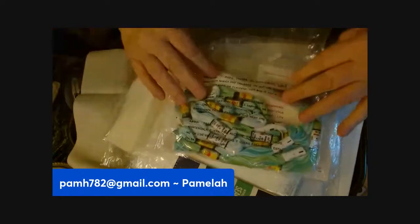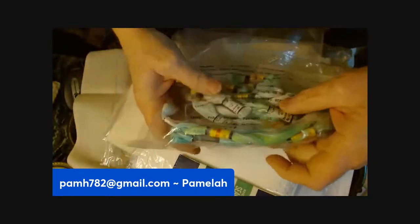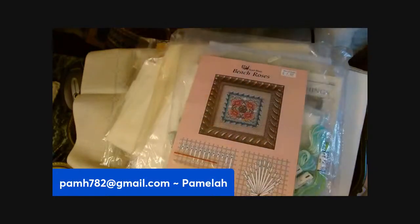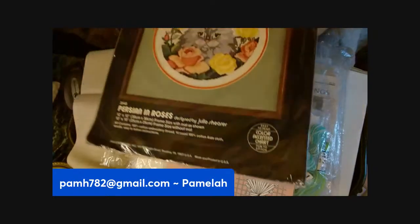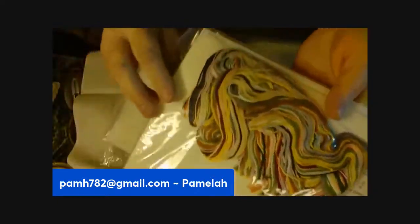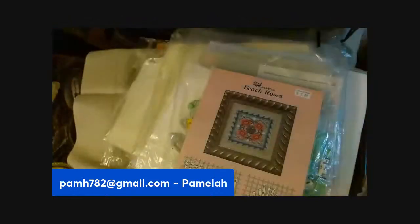There's a bag of floss — looks like some greens and blues mixed with white, and there's another little project. This one's still sealed. It's a project and has all the things you need in it right there.